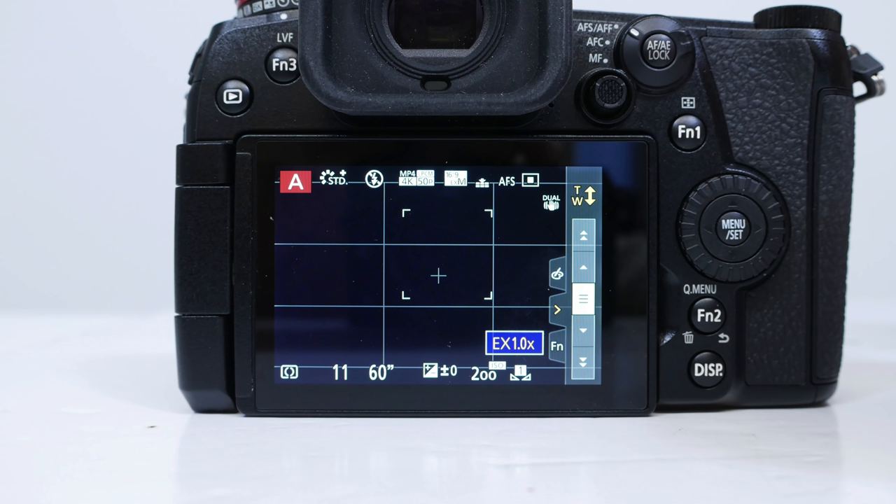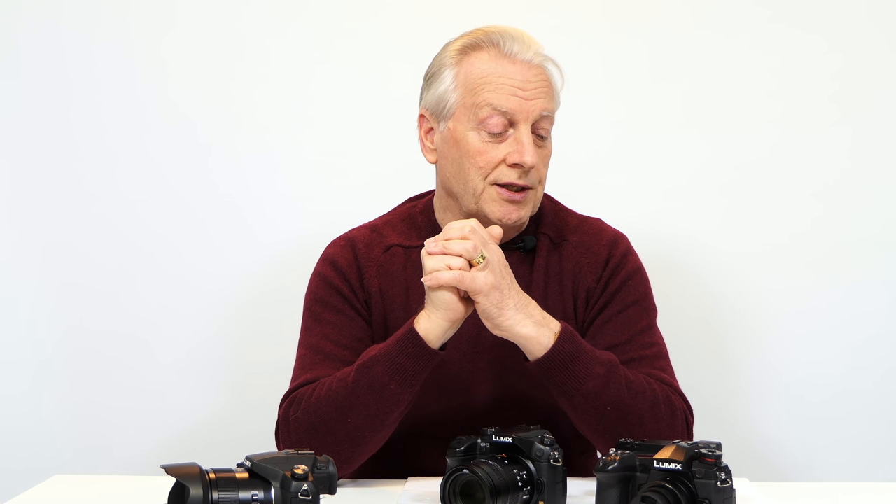If you select teleconverter it's a fixed 2x zoom, so your 24mm lens becomes a 48mm lens. In the zoom setting you can use the touchscreen to change the amount of zoom from 1x to 1.4x, which is a more useful range — limiting the digital zoom applied and giving cracking results from these larger sensor cameras. In video mode you've only got the extended teleconverter option, giving you a 2x boost to focal length when shooting video.